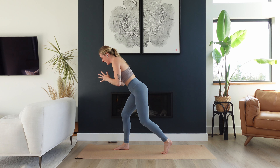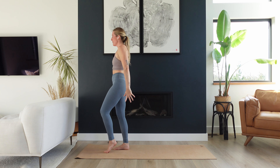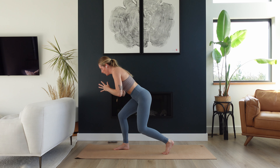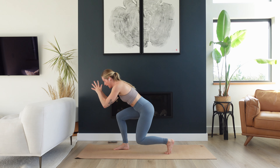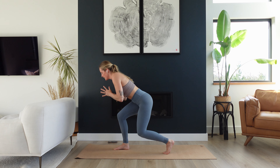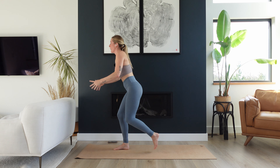Ready? Three, two, one. Pulse — two, three, four. Step up, step back, step up, step back and hold. Pulse — two, three, four. Stand up tall, split lunge. Tall, split lunge. Hold. Pulse — two, three, four. One more — up, back, yes, up, back. And pulse — two, three, four.